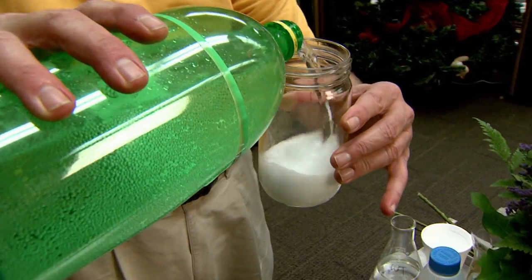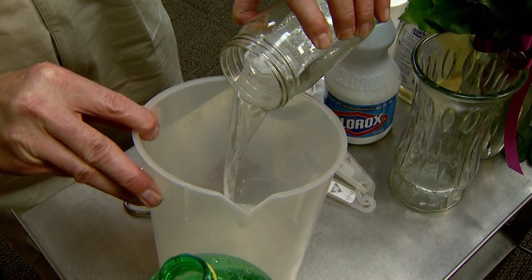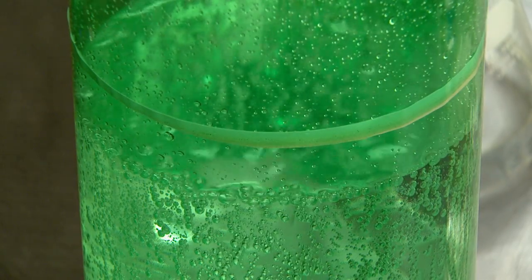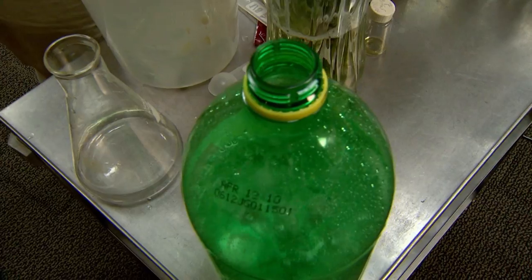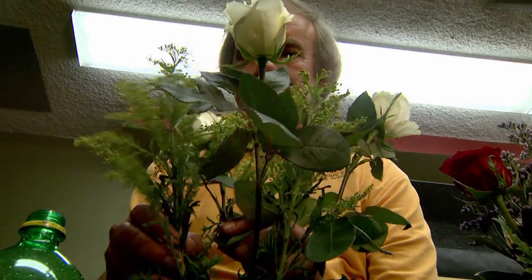Not all soda is equally effective. The fact that we use a lemon-lime is chosen because it's the citric acid in the lemon-lime that tends to help reduce the pH of the water. Don't use root beer or your other favorite flavor — it has to be lemon-lime, and it can't be diet.